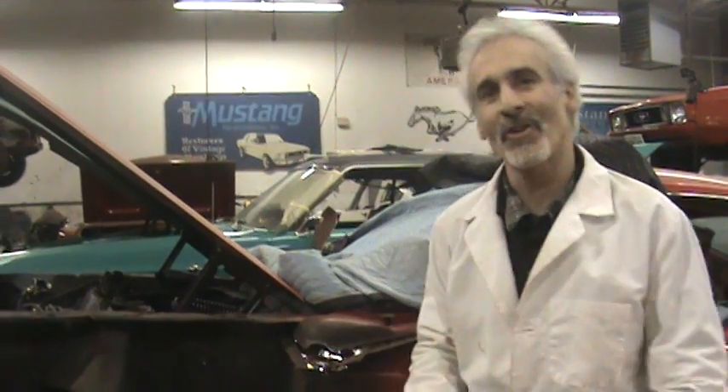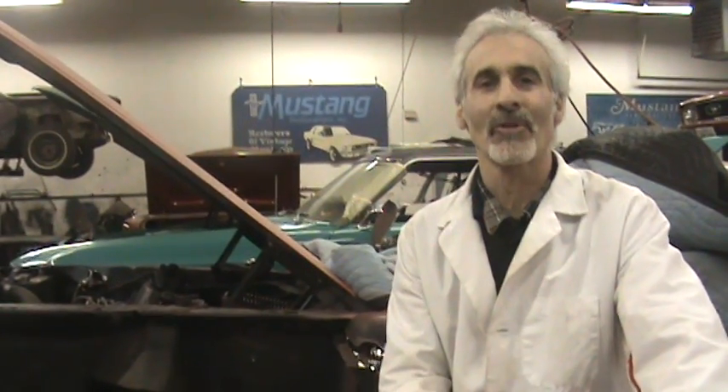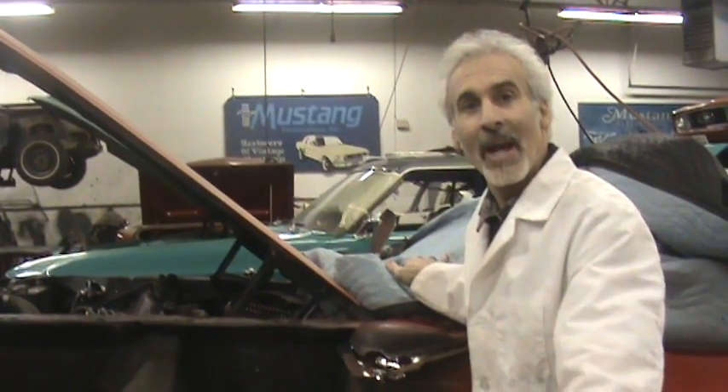Hi, I'm Chris from Mustang Restorations of Dundee, Illinois. I've been doing a lot of how-to videos to help you guys fix your own Mustangs at home. And one of the things I did last time was to show you the anatomy of the cowl of a Mustang.